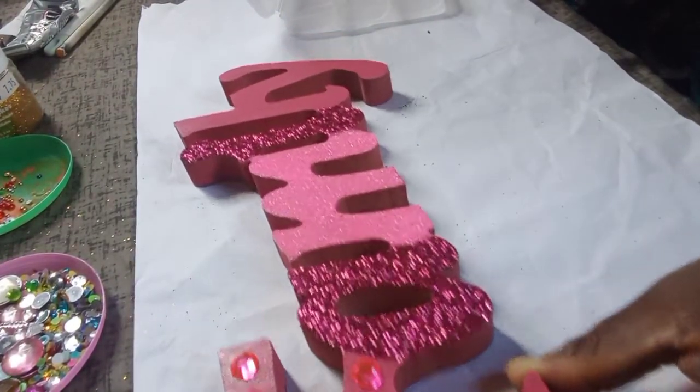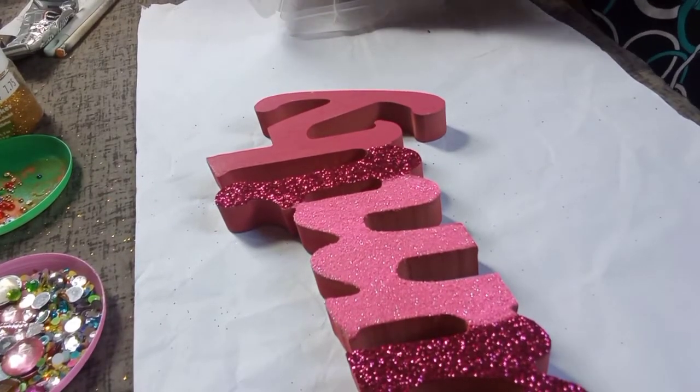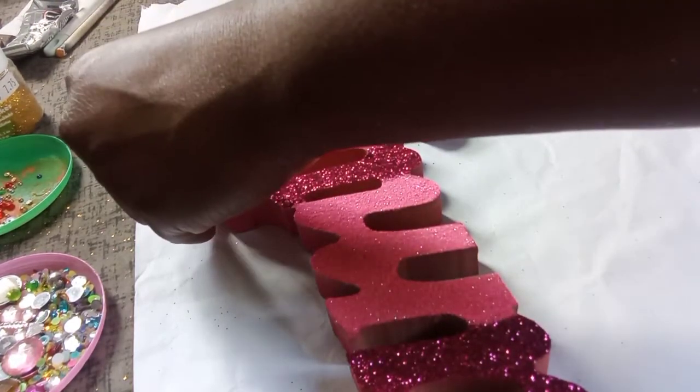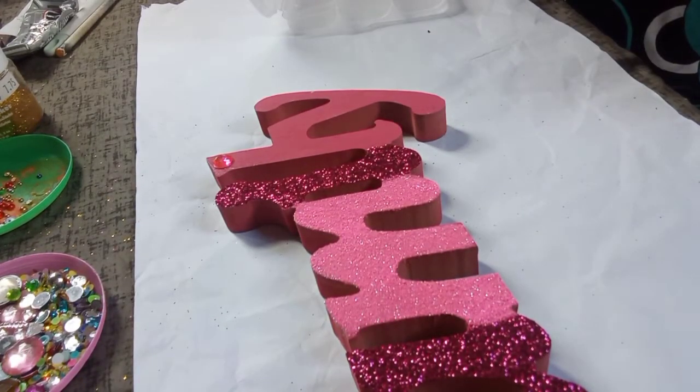Now that I'm finished rhinestoning the letter F, I'm moving on to the letter L, continuing to use the glue gun to apply the rhinestones. Remember to put them accordingly at a distance in between each rhinestone to follow the design of the L.